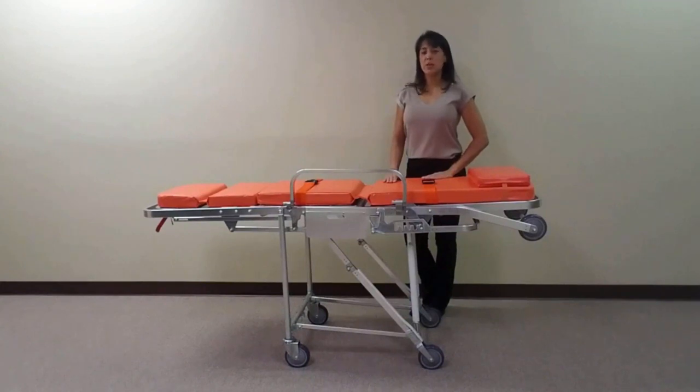With a maximum vehicle loading height of 25 inches, this unit is designed to be primarily used with transportation vans.